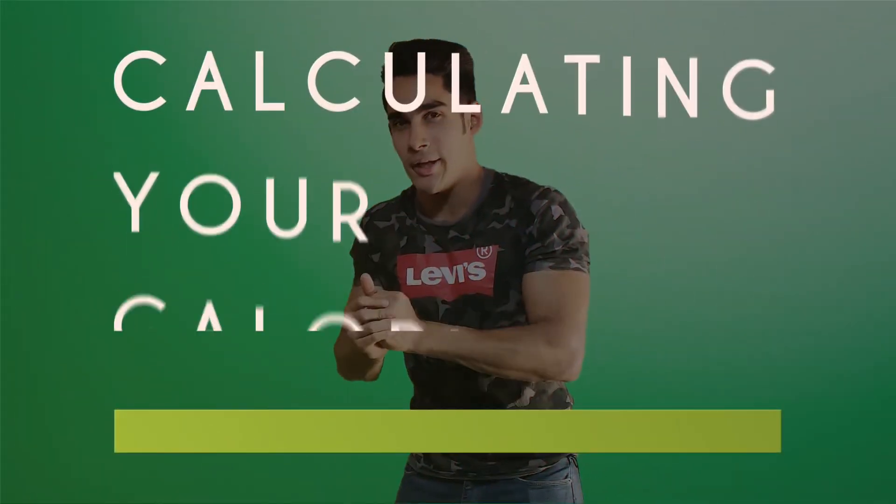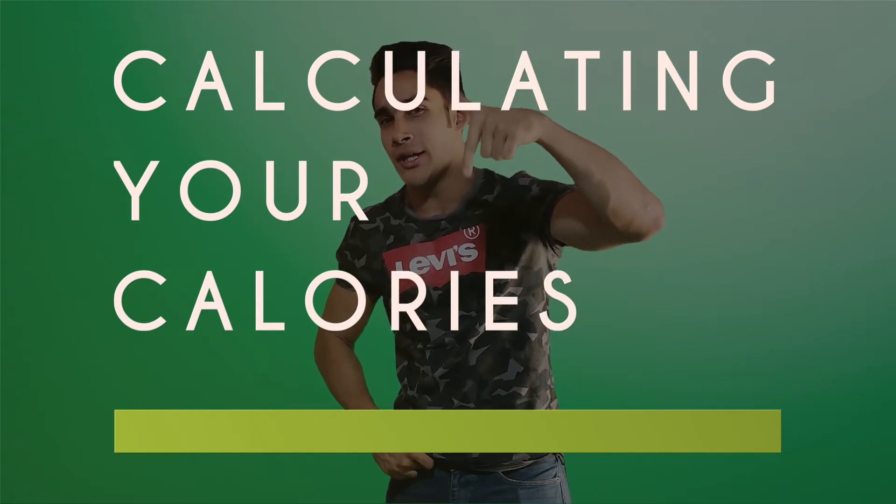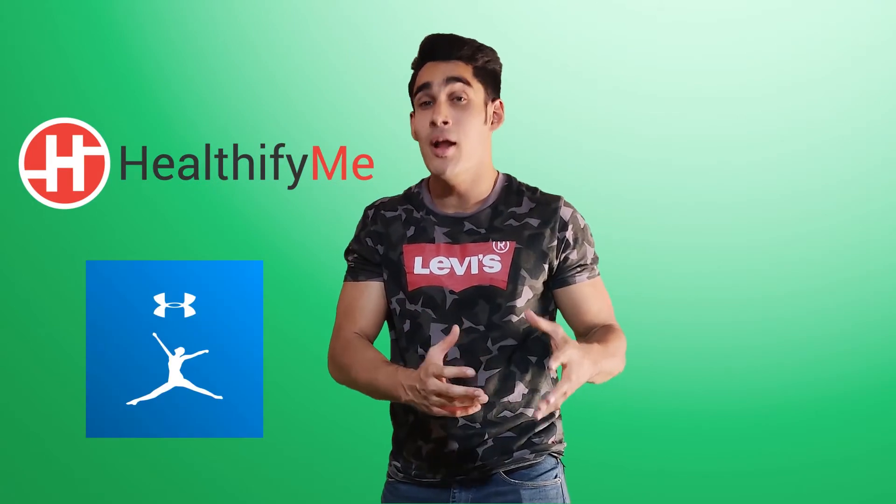For the last point — calculating your calories — there are a few apps I'll link in the description box below. There is Healthify Me and there is also MyFitnessPal. One thing to keep in mind is that the calories you calculate won't always be fully accurate. Just ballpark your calories and keep an estimate. As long as you are hitting your protein, carbs, and fats goals, it doesn't matter if your calorie count isn't 100% accurate.